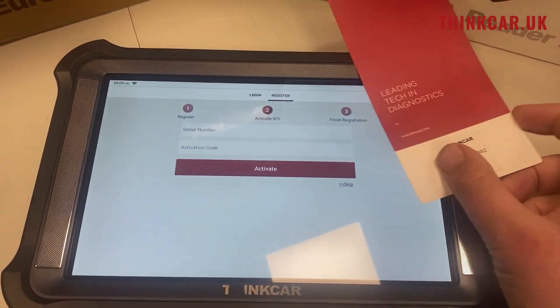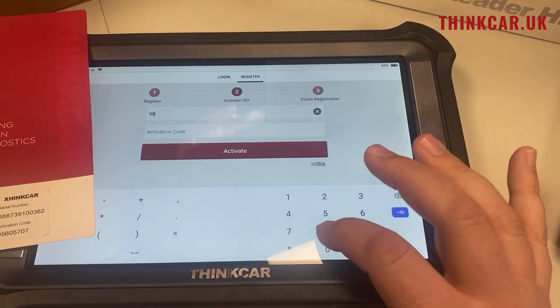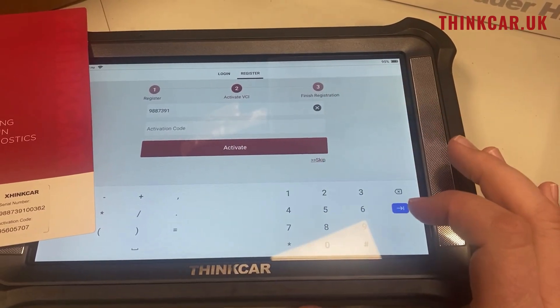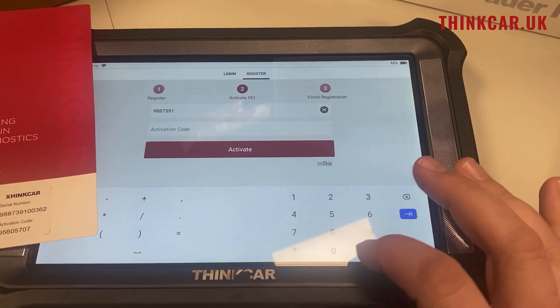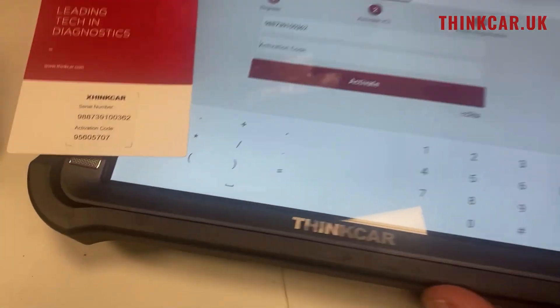We now need the serial number again, so using the card we put in the serial number and then the activation code off the bottom.